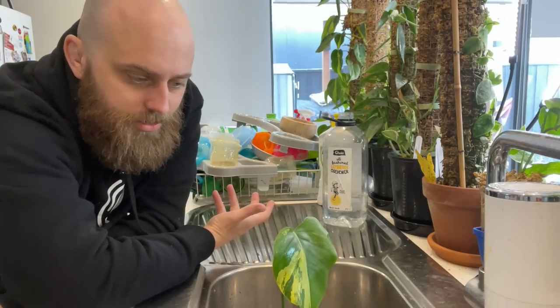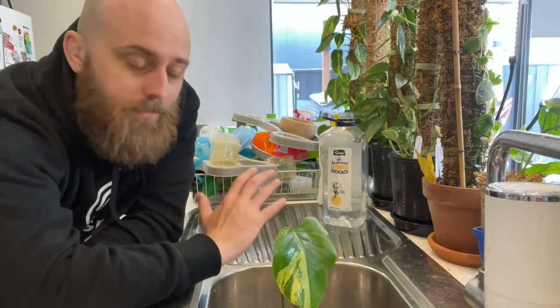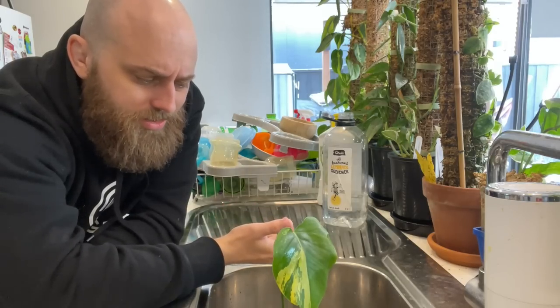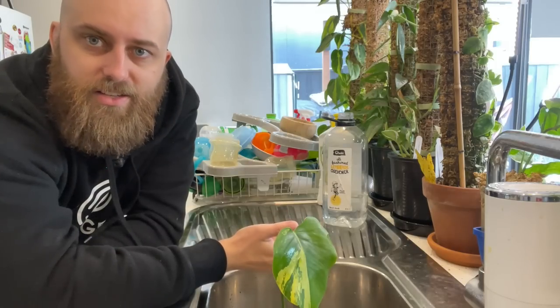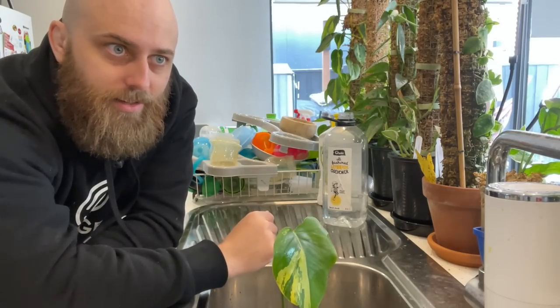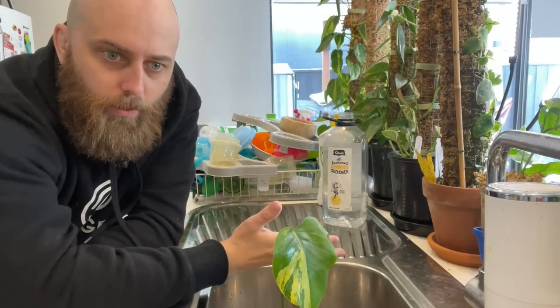Anyway, that was the first chore — we have hopefully a yellow Thai Constellation. If it is an Aurea and I've overpaid, it doesn't bother me too much because I'll just grow it out for a few months until I have several cuttings I can root and sell for more than the original price I paid.